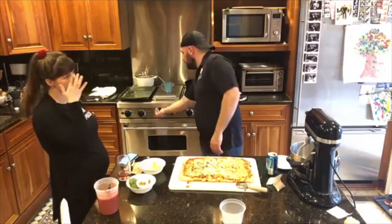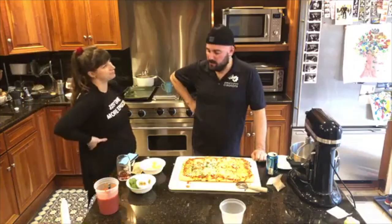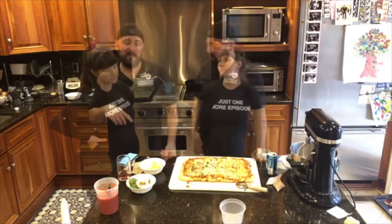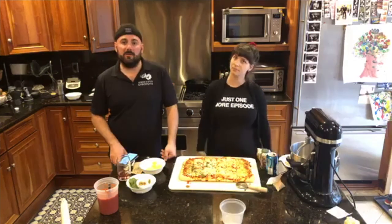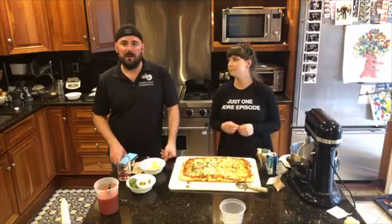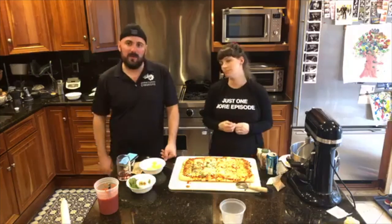Don't forget to turn off your oven — Katie never turns off the oven. So that's our pizza. If you guys have any questions and can't get it from the video, just send us a message through our Facebook page — either through Frederick or through Hagerstown. We check it all the time. Just send us a message and we can answer any questions you guys have.